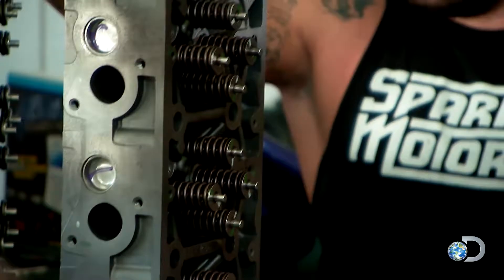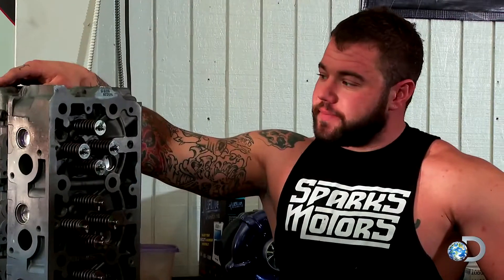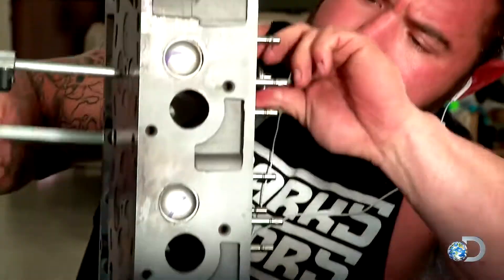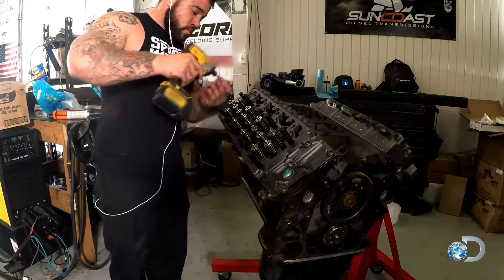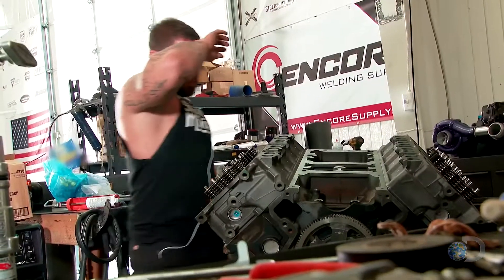It can take weeks to build an engine, but I have to build it in a couple of days. I still have to install the heads, the injectors, and dress the whole engine — give it some TLC. The cylinder head is the main component that allows air in and out of the motor; the more air you can pump into the motor, the more horsepower you can make. I love building engines, but I hate to be rushed. We don't even have time to test this engine before we install it.